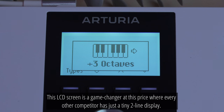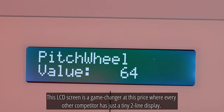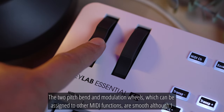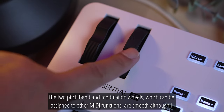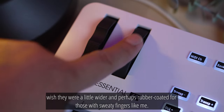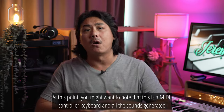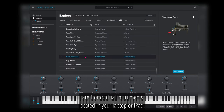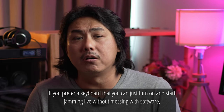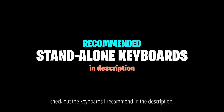This LCD screen is a game changer at its price point, where every other competitor has just a tiny two-line display. The two pitch bend and modulation wheels, which can be assigned to other MIDI functions, are smooth, although I wish they were a little wider and perhaps rubber coated for those with stretchy fingers like me. Note that this is a MIDI controller keyboard and all the sounds generated are from virtual instruments located in your laptop or iPad. If you prefer a keyboard that you can just turn on and start jamming live without messing with software, check out the keyboards I recommend in the description.